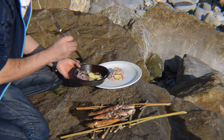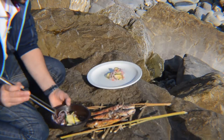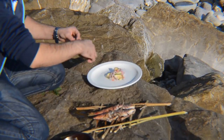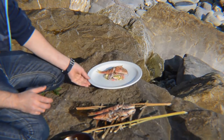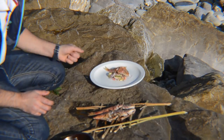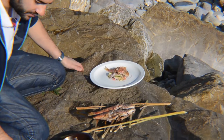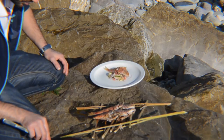Oh damn, that's way too good! That's really good. The fish — simple, very tasty. Maybe I'll put a little bit of lemon, and then I'll take a few pictures and we'll try it.